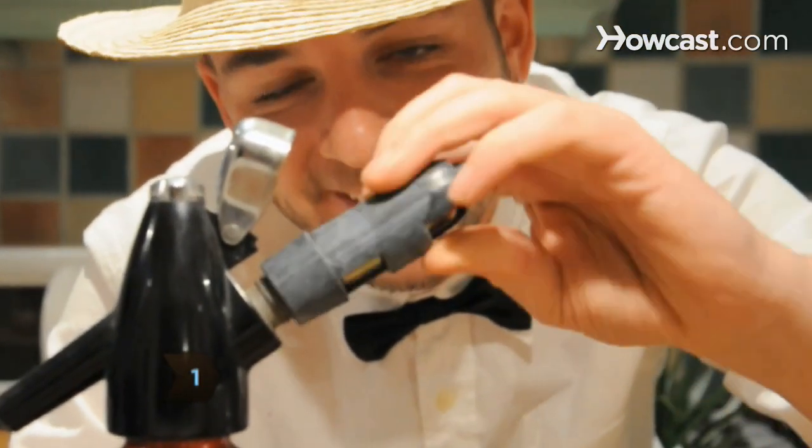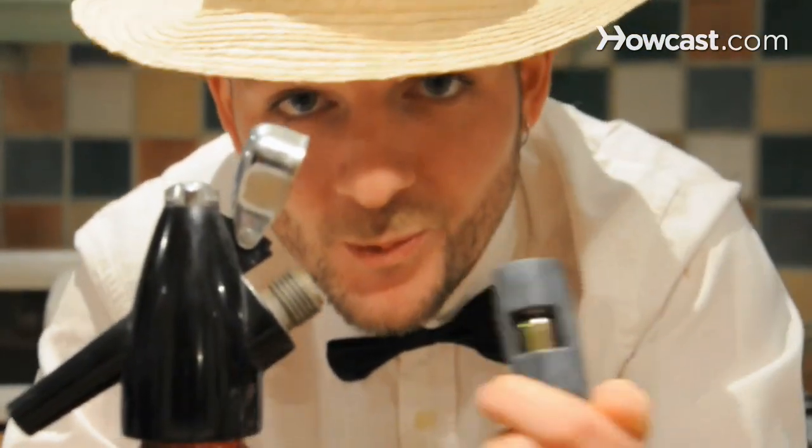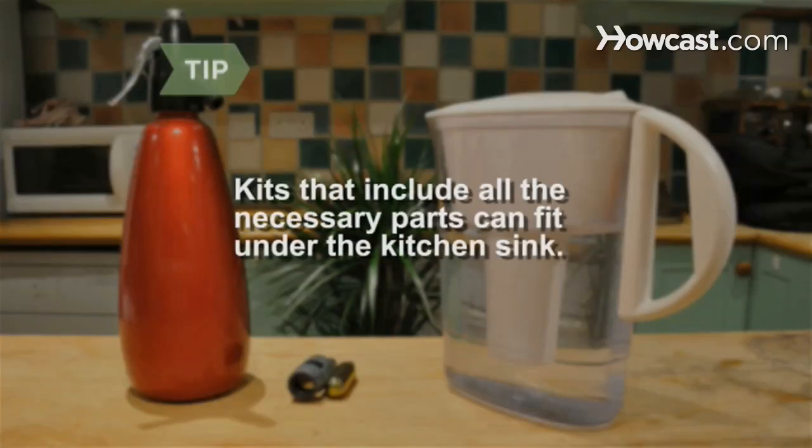Step 1. Make sure your seltzer bottle, also called a soda siphon, and charger are compatible. Chargers come in screw-in and snap-on varieties. You can also buy a kit that includes both parts.